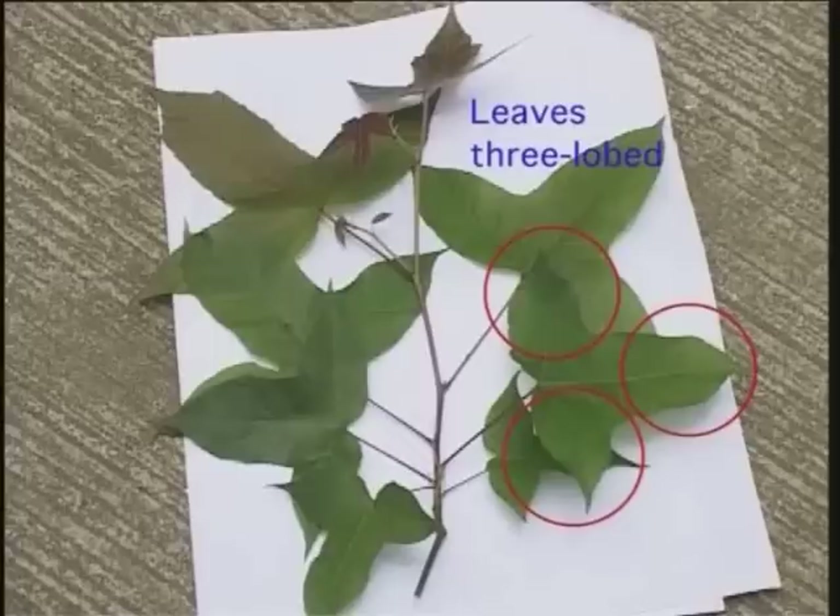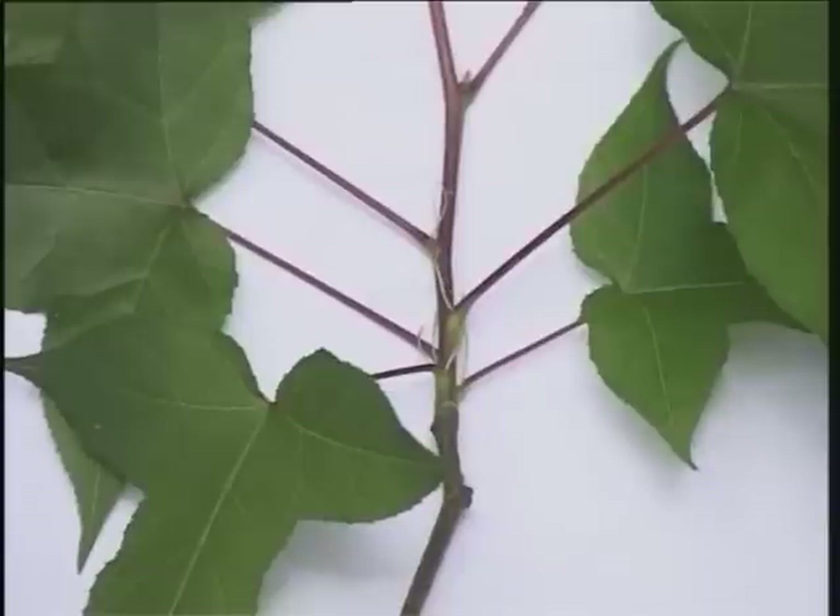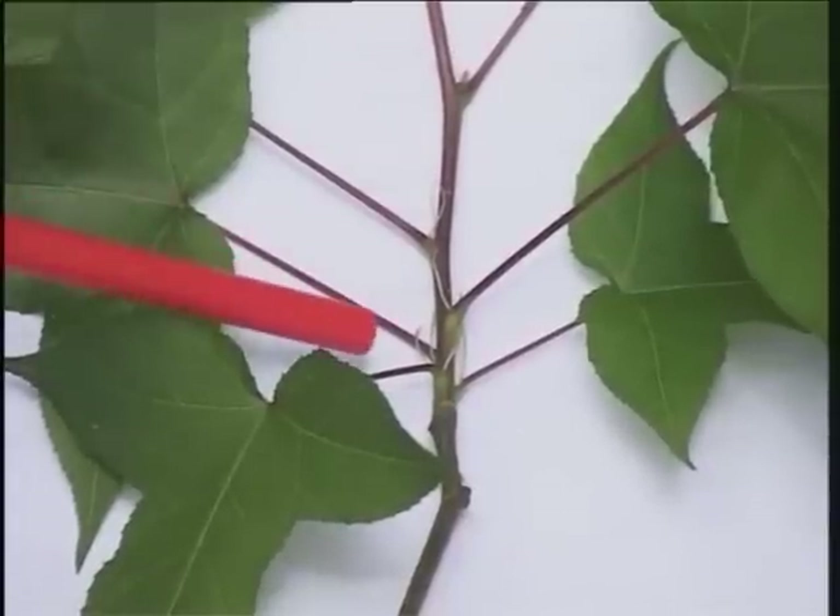The leaves are alternate, simple, and three-lobed, with a toothed margin. The leaf apex is acute, and the base is more or less heart-shaped or notched. The leaf stalk is long, with a pair of stipules at the base.